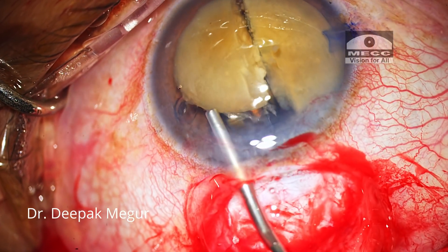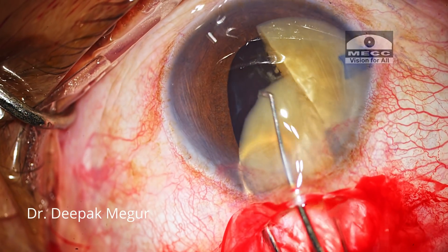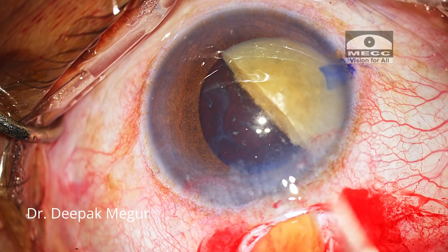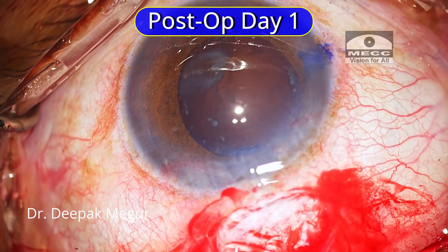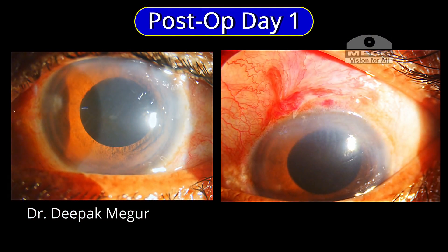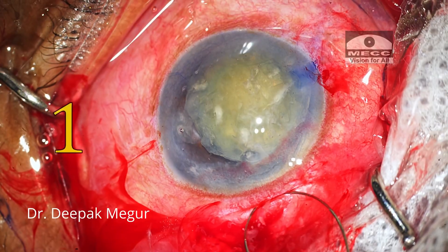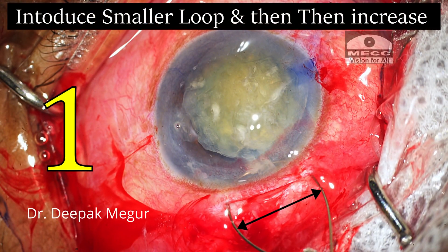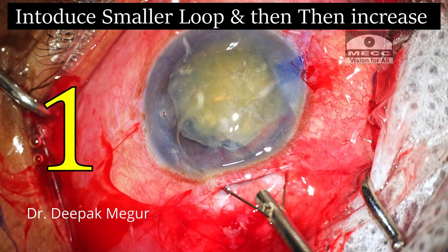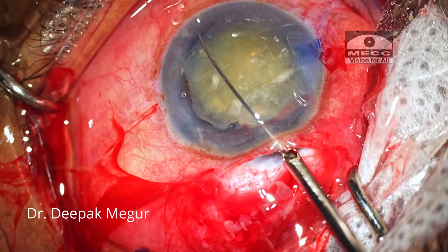Each of these pieces is then gently removed. So this was my brief overview of my initial experiences with this wonderful device. To summarize, there are a few small tricks to shorten the learning curve. Number one: introduce the snare into the anterior chamber with a smaller loop and then increase it appropriately so that it hooks the nucleus without touching the corneal endothelium.